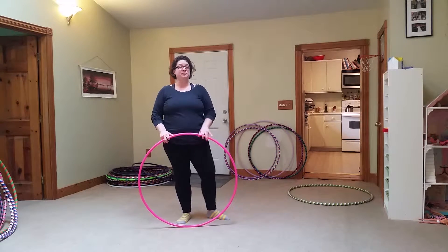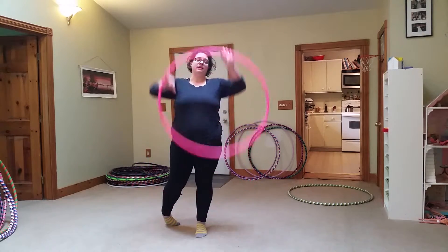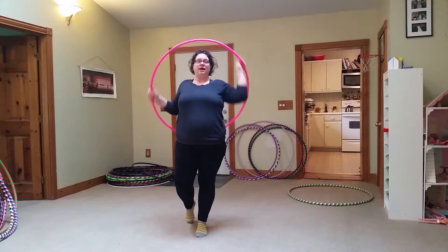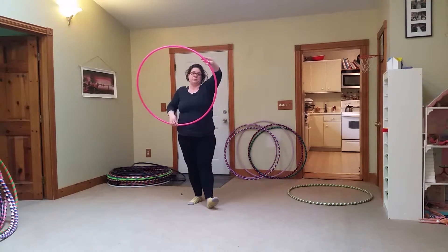What's up, everybody? This is Missy from LampingPoops.com and today I'm going to show you how to do a basic smear.